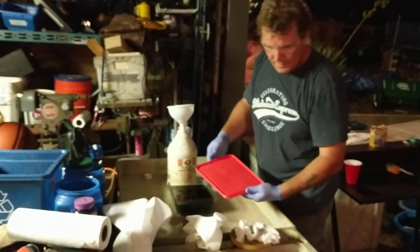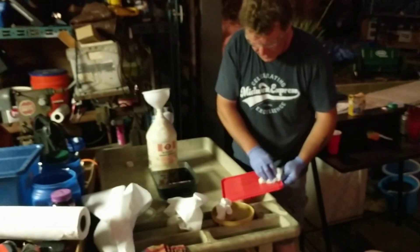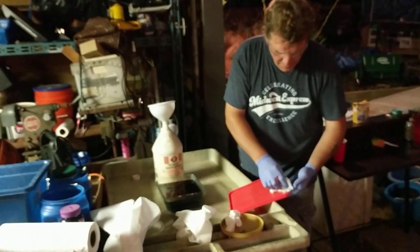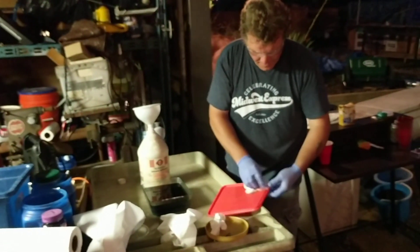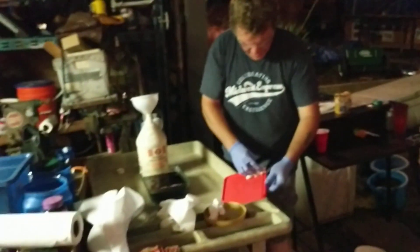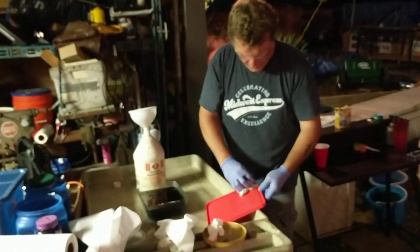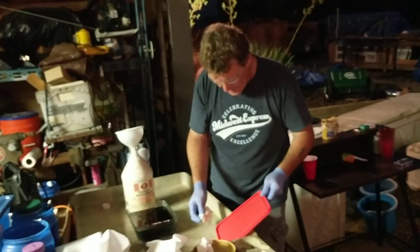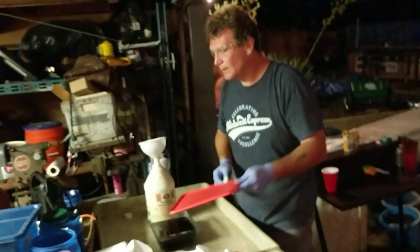I want to clean the top of this real quick. You don't want to hit this with a wet towel — what this has on it is a little damp from the rinse water I've already been using, so it's already got a little bit of sulfuric in it. I got her clean, I'm gonna set that aside.